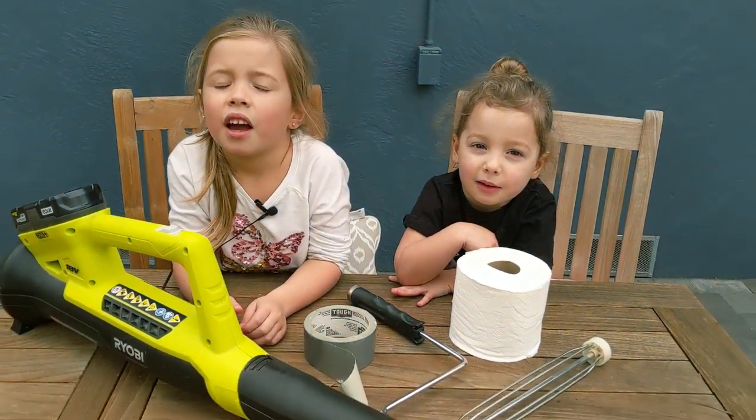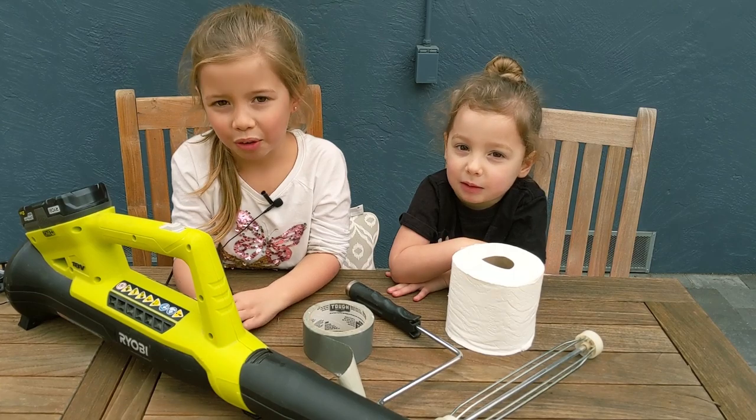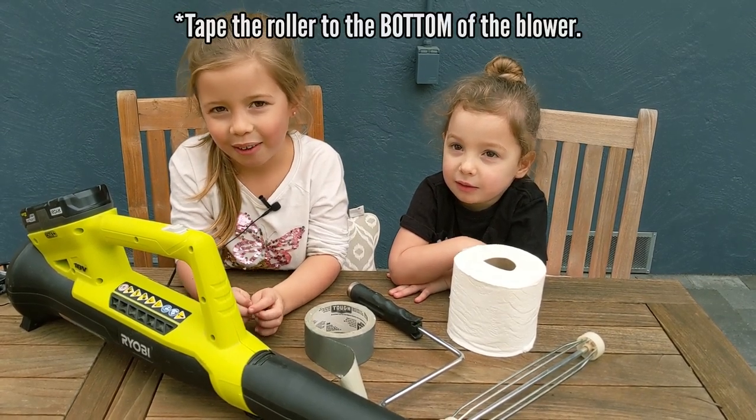Alright, say the magic word! Abracadabra! Voila! So what do we do next? We tape the paint roller onto the leaf blower.